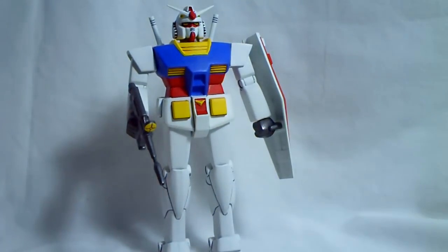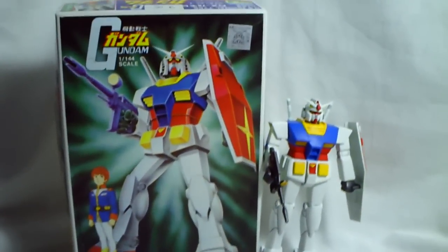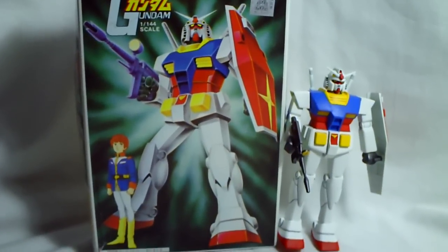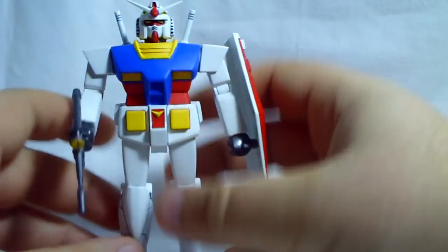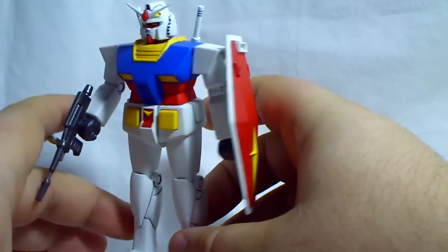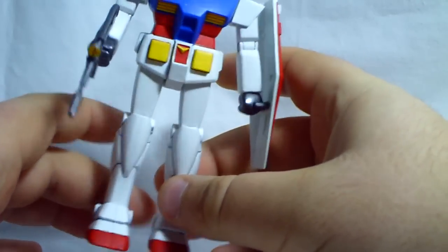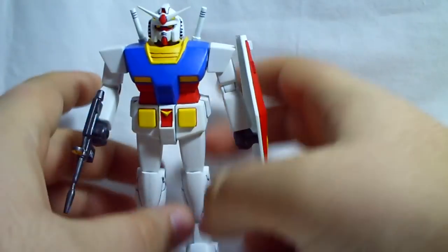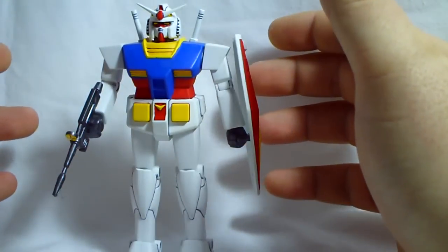Before I start, here's the box art — which you may or may not have already seen if you watched the unboxing video — very retro. He comes molded in one color, kind of an off-white greenish color. It's a very hard color to describe, but the whole kit was molded in that, so I had to paint the entire thing.